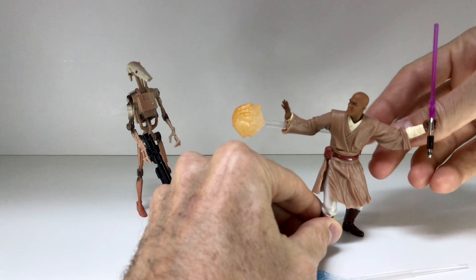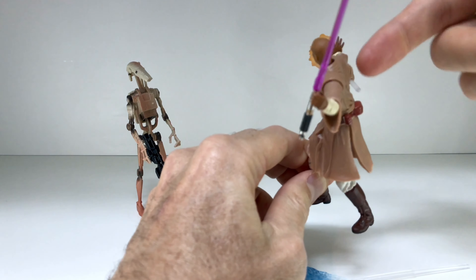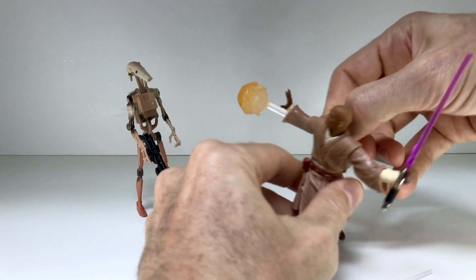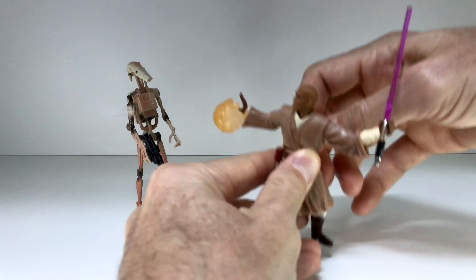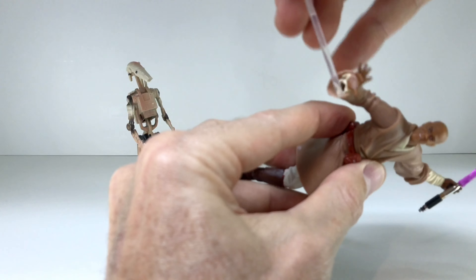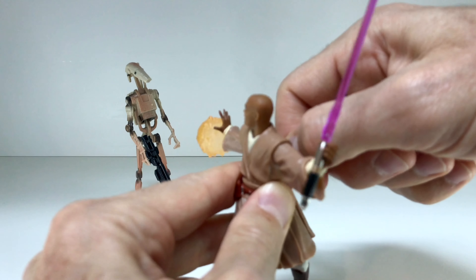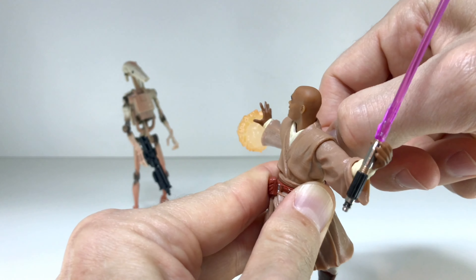All right, I have it loaded up in his sleeve. Pull back on the tab right here, aiming at the battle droid — it takes a couple of hands to do it. Here we go, fire! You aim it at your battle droid, and you fire, and this time you hit him!